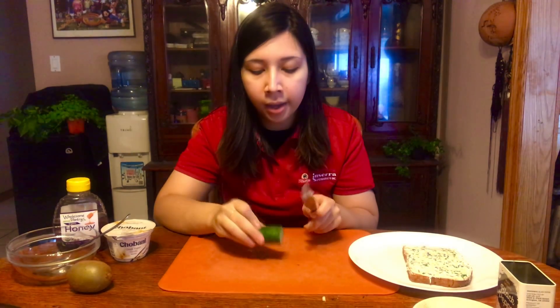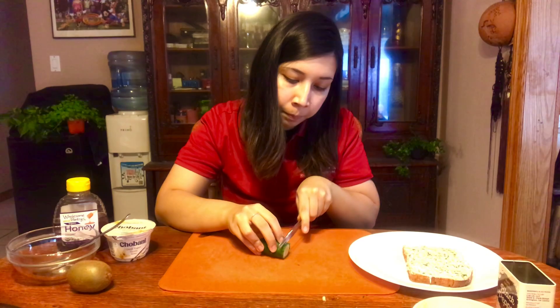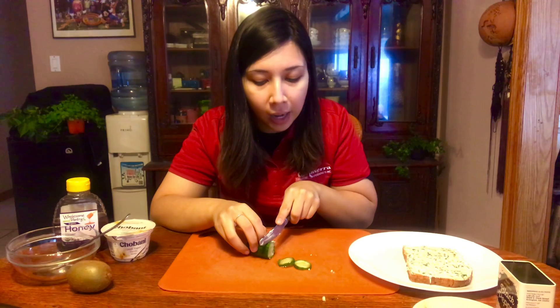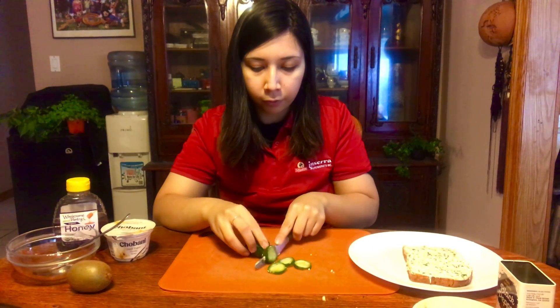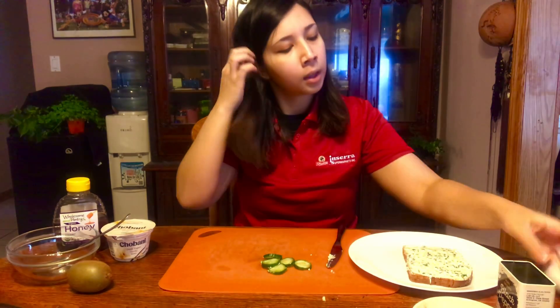The final step is to decorate our green cream cheese. We are going to take half of our mini cucumber and cut out five thin slices — not too thick, not too thin. You can set aside the rest of the cucumber and eat that as a snack later because we don't need it right now.